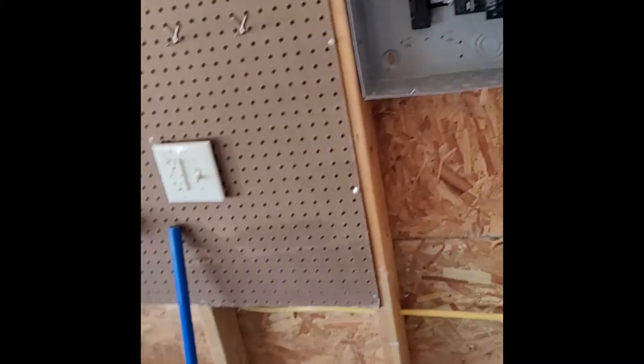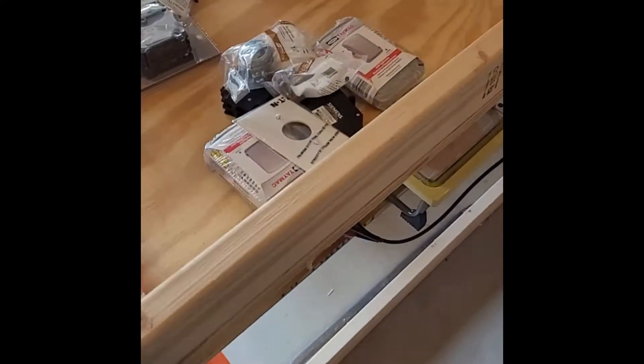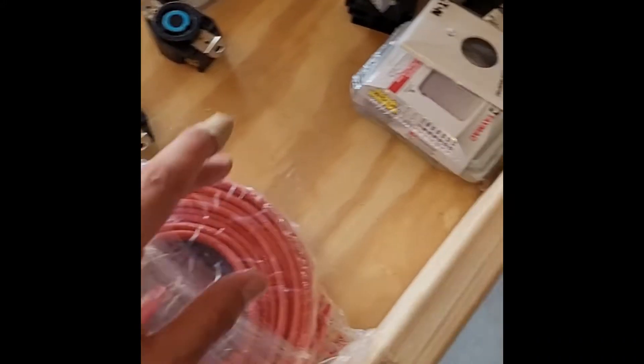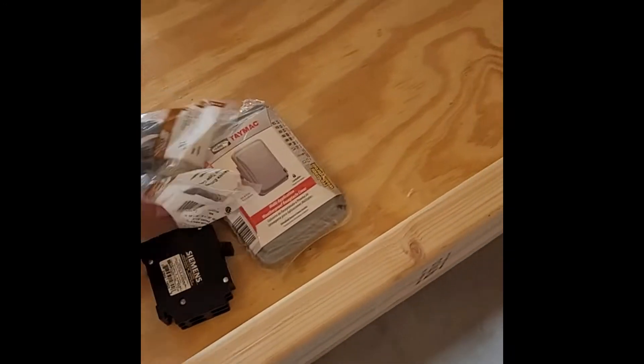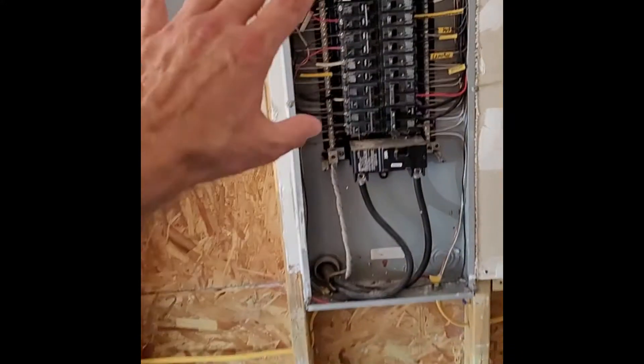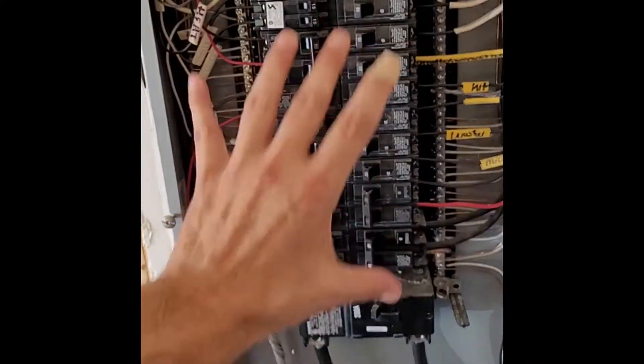We just got back from the store buying more wires. We got the plugs, wire to hook these two boxes together, and we got more of the breakers because we've got to do a little work in here and combine a couple things together.